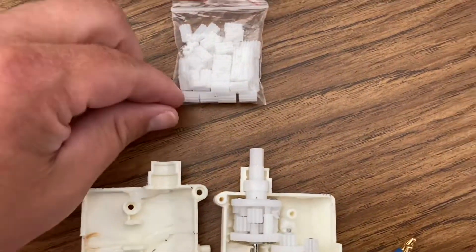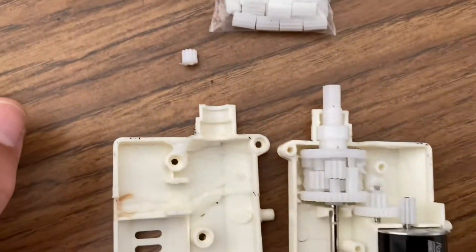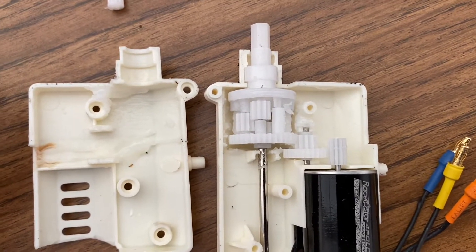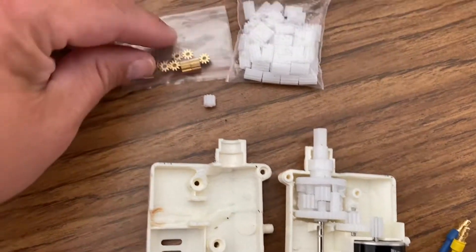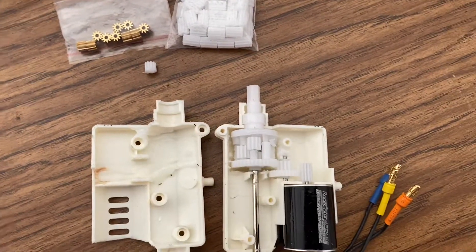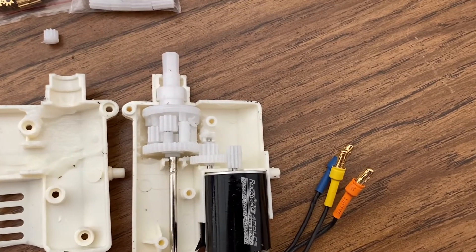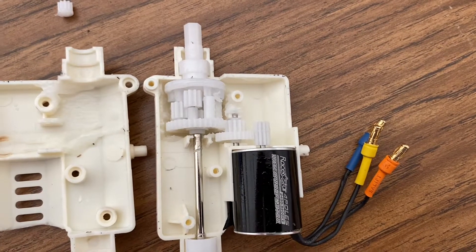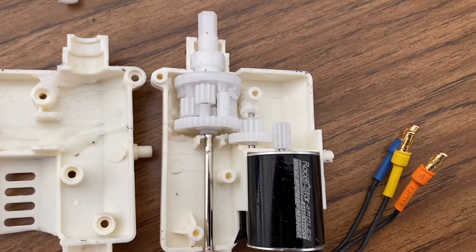I bought a whole bag of 50 of them for about five or six dollars. These are a little longer than the original gear, which might help it hold on the shaft of the motor a little better. You can get these in metal or brass gears as well, but if I do have a gear that fails due to driving or hitting the brakes hard, I'd rather have that pinion gear strip out versus ruining the teeth on any of these other gears.